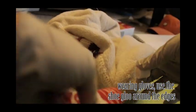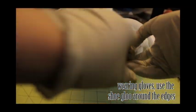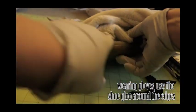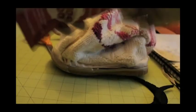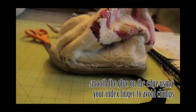Finally, wearing rubber gloves, use the shoe glue and apply it along the edge of the sole. Spread it using your finger on a smooth surface so that when it dries it won't be clumpy.